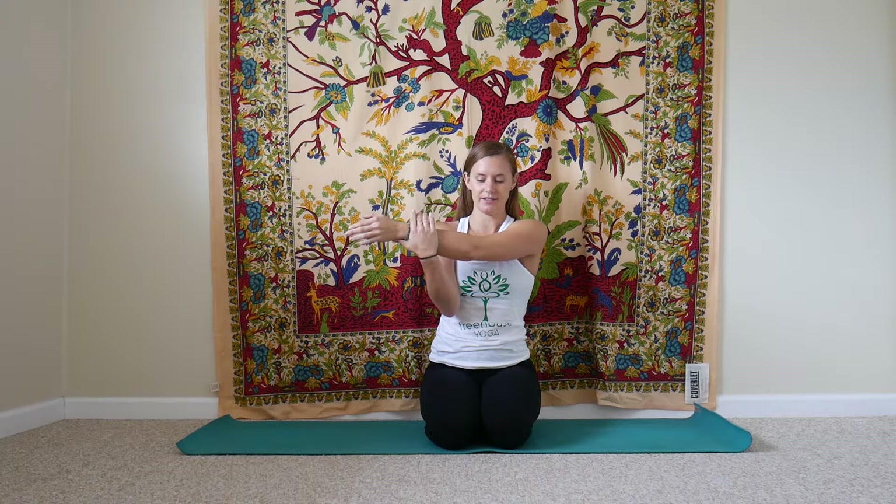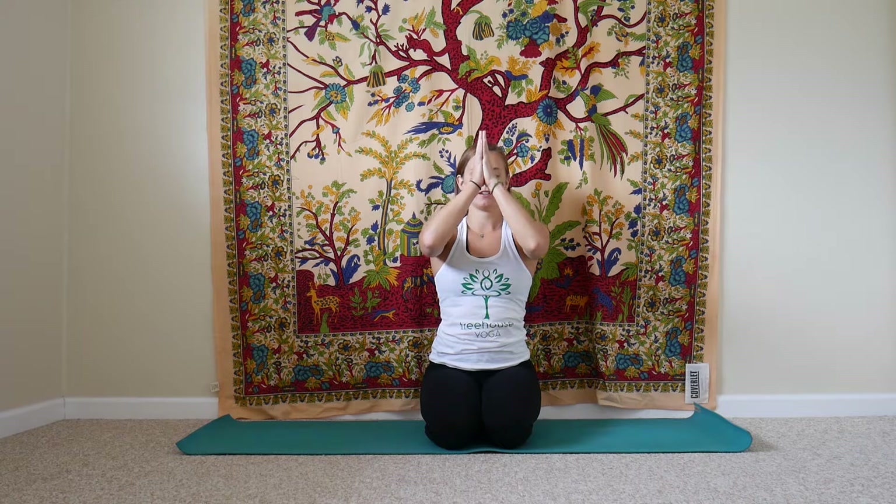Then we'll lower that arm, extending the opposite arm out in front of you with fingers facing down. We'll use the other hand to draw the fingers back in towards your body. Press the bottom of the palm away. Then we'll cross that arm, bringing it across your chest, taking care to leave the elbow a little below your shoulder so your arm stays in line with your shoulder or a little bit lower. Give a gentle squeeze, bringing that arm back in towards your chest.